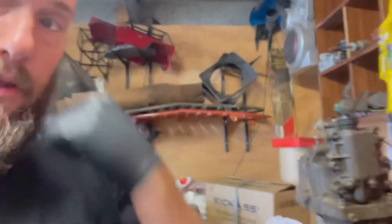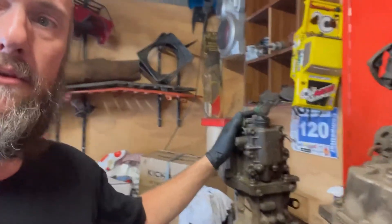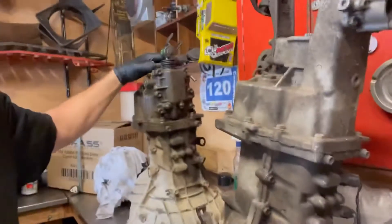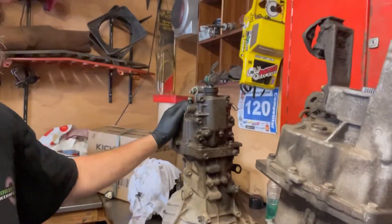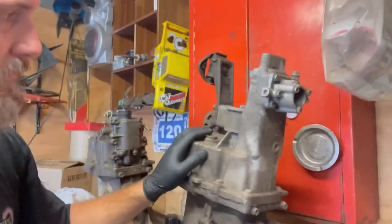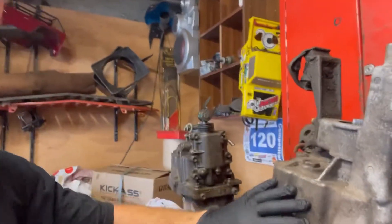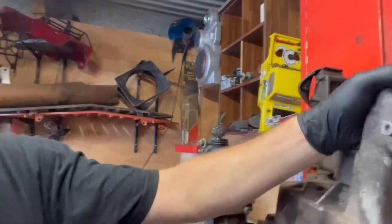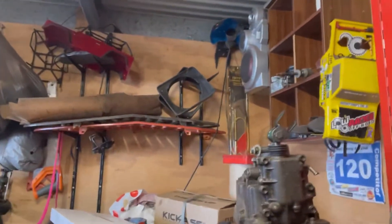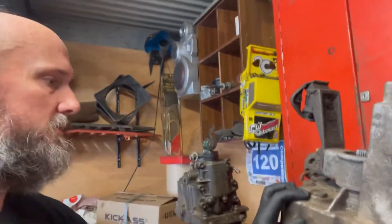The plan is to put this gearbox behind our M18 into the Maruti. To make it a bolt-in swap we're going to be using the extension housing from this Sierra 1.3 box. We're going to unbolt it and see what needs to be swapped over. The shifter forks and stuff like that will have to come out and go into this one. I'm told it's a bolt-in, bolt-out swap so we'll give it a go and see what it comes out like.